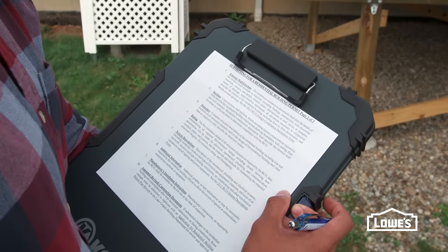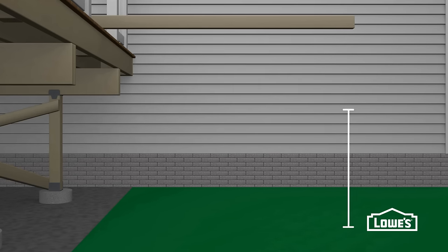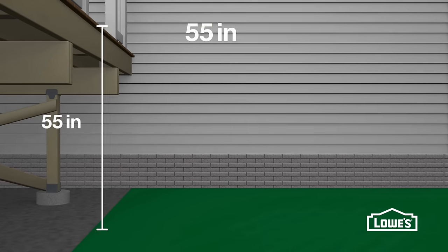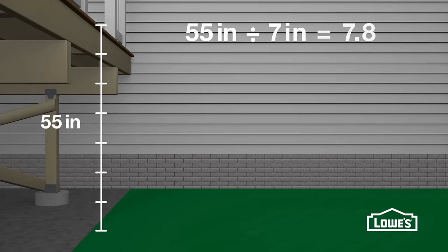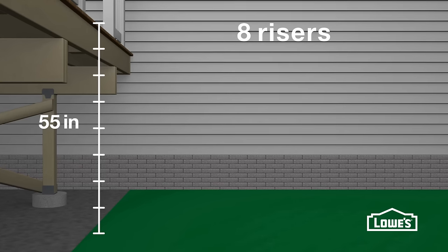Always make sure you follow building codes. To start, determine the location of your bottom step. Set a straight board or level on top of the decking and measure the height where you want your steps to end — for example, 55 inches. Divide this measurement by 7, the ideal height for each step. Round to the nearest whole number to get the number of risers.